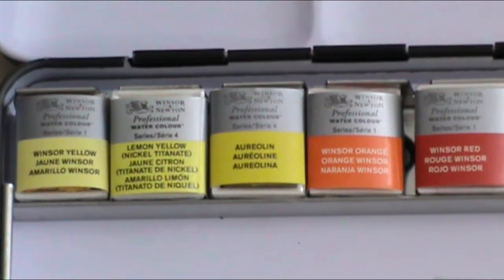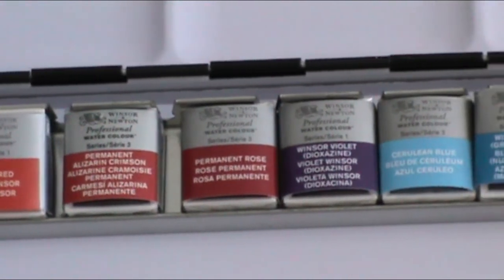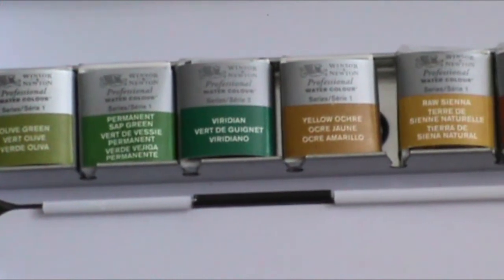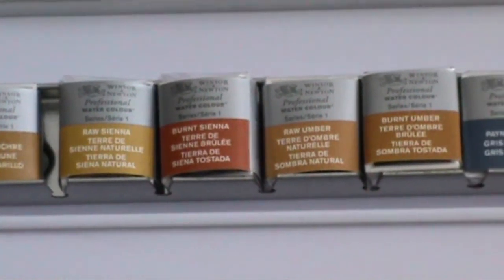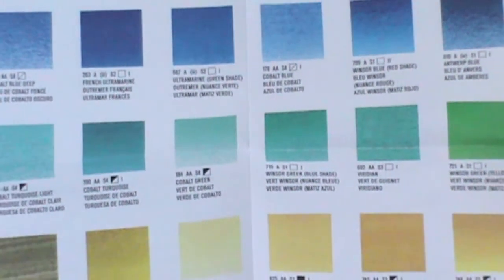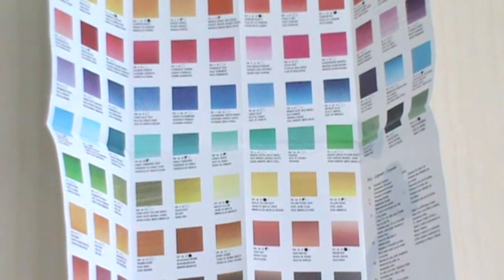The colours I received were Winsor Yellow, Lemon Yellow, Aureolin, Winsor Orange, Winsor Red, Permanent Alizarin Crimson, Permanent Rose, Winsor Violet, Cerulean Blue, Winsor Blue (green shade), French Ultramarine, Prussian Blue, Olive Green, Permanent Sap Green, Viridian, Yellow Ochre, Raw Sienna, Burnt Sienna, Raw Umber, Burnt Umber, Payne's Grey, Indigo, Ivory Black, and Chinese White. The set also comes with a leaflet containing swatches and lightfastness ratings for all 96 colours in the range. All colours I received are classified as either A (permanent) or AA (extremely permanent), which I'm satisfied with.